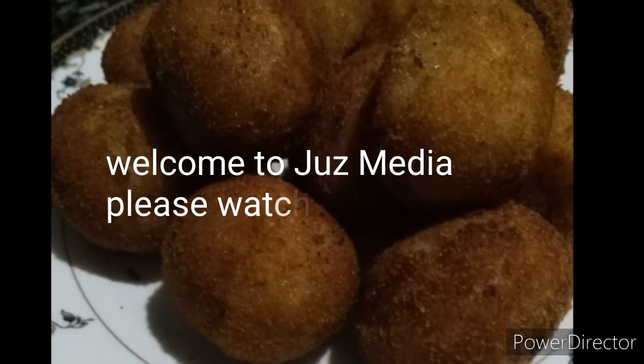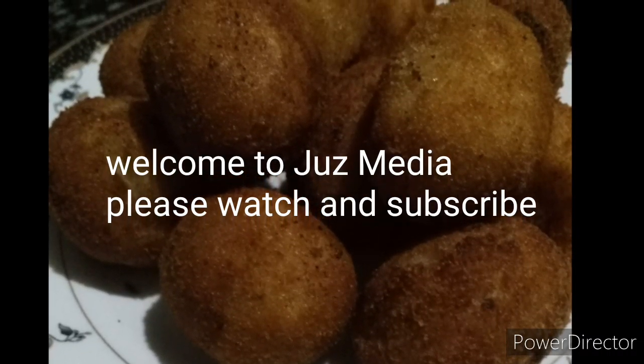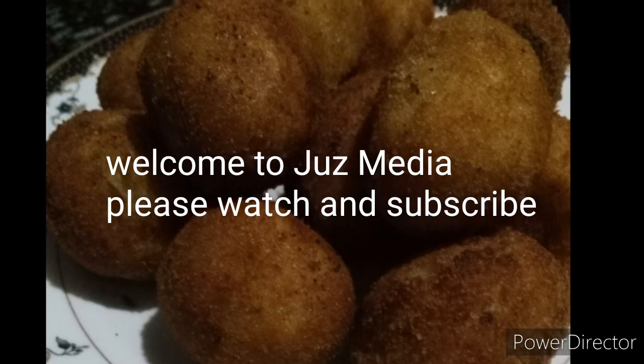Hi friends! Assalamualaikum! Welcome to Juice Media. I am here today.